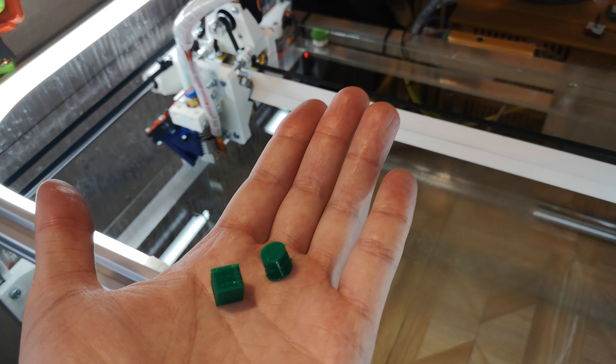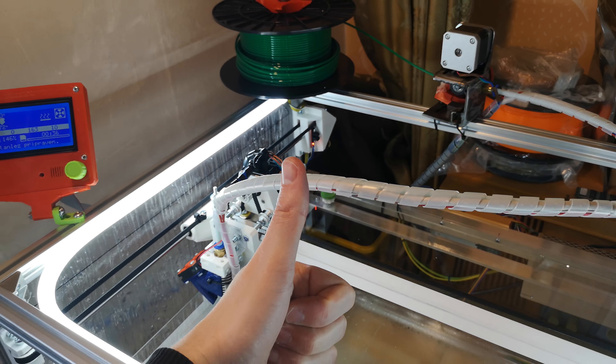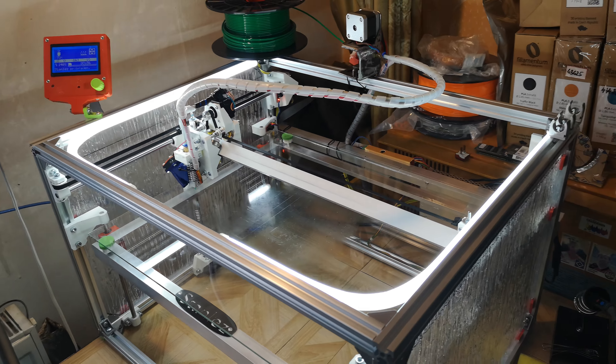Thank you for watching. Stay tuned, and give me a like if you like it. This is my new printer. And subscribe.